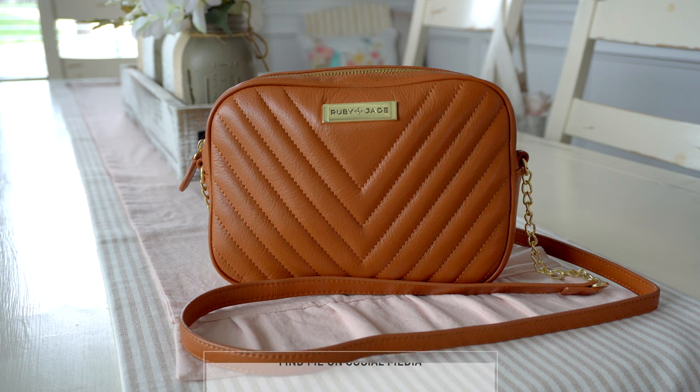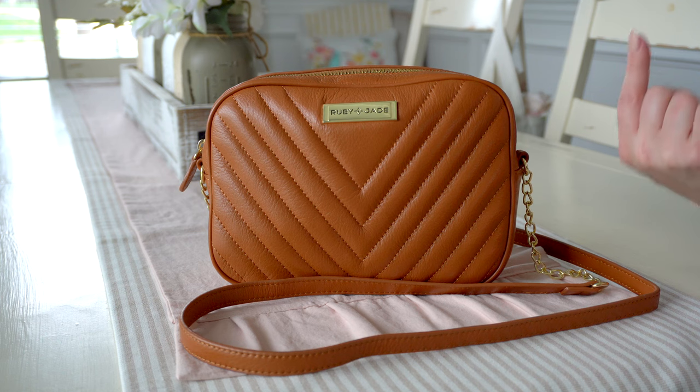If you're new to Ruby Jade, Ruby Jade is the daughter company to Lily Jade and is co-founded by the owners of Lily Jade's daughters, Caroline and Madeline. I am just loving what they have done here with their brand. I love the Lily, which I just reviewed earlier this week — I'll link that video right here. I'm obsessed with that bag, and this one is just slightly bigger.